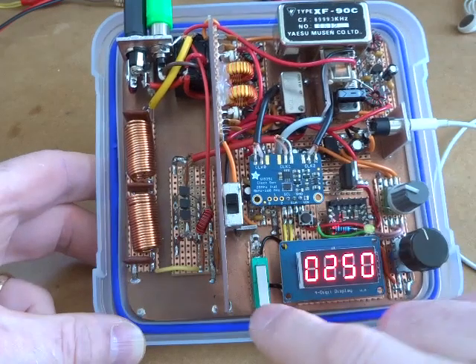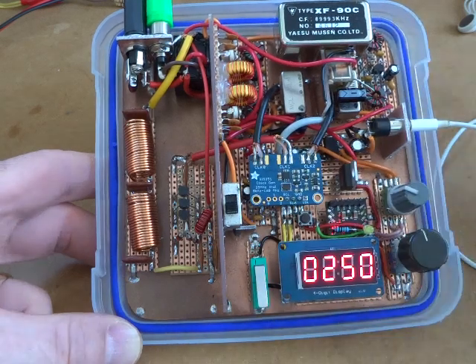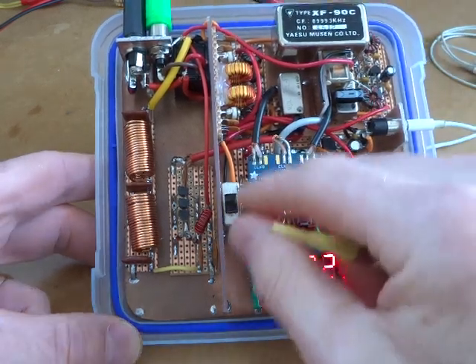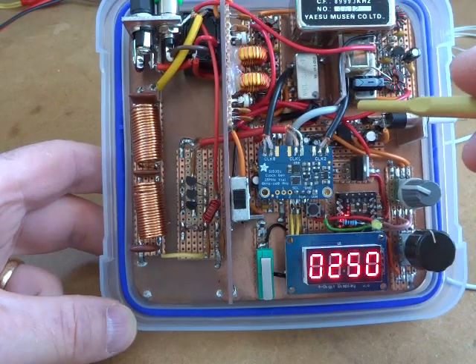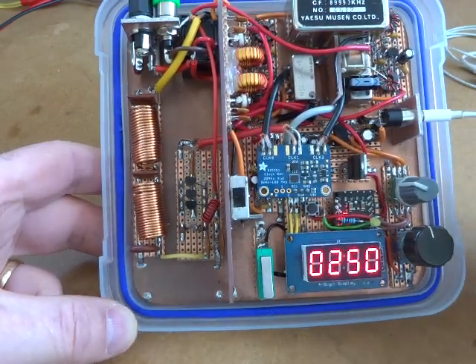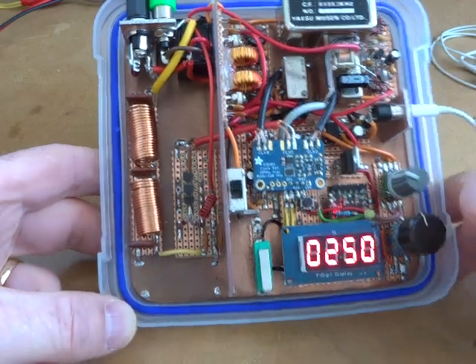Which essentially drops the level of the audio going into the audio amplifier down considerably. I've got the dummy load plugged in — so you can hear that's just normal receive, and if I go to transmit you can just barely hear it, which is nice and pleasant while you're transmitting. So that's how I solved that one. Nothing else has changed in the radio — it was just a simple change to a couple of lines of code in the Arduino to enable that. So that's the radio done and dusted.